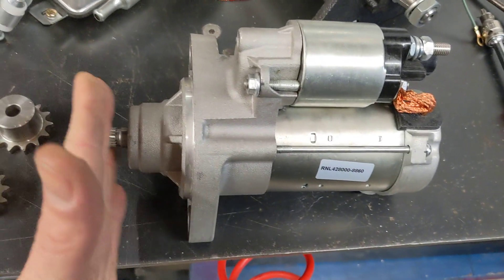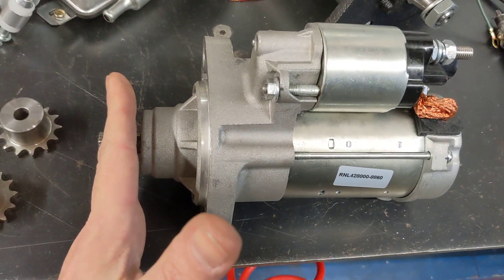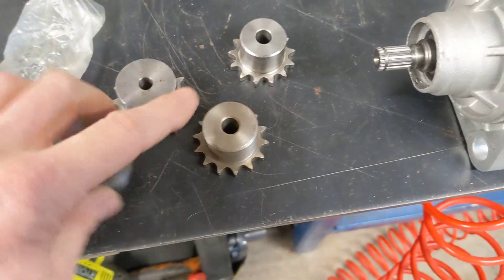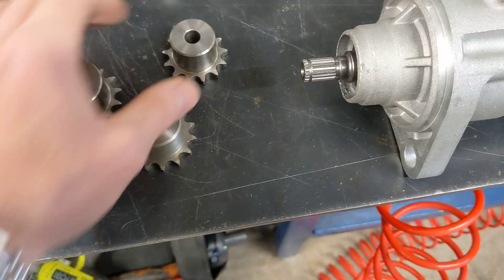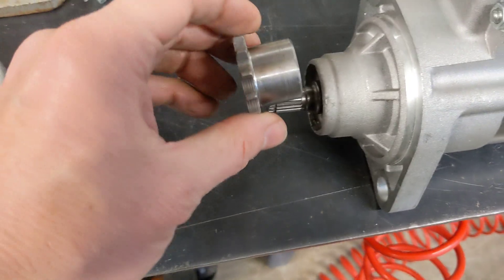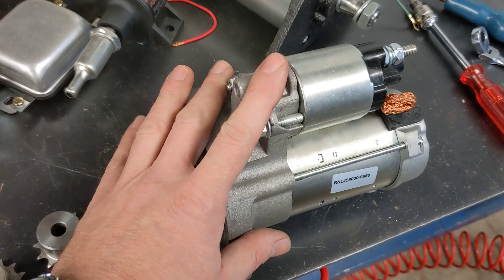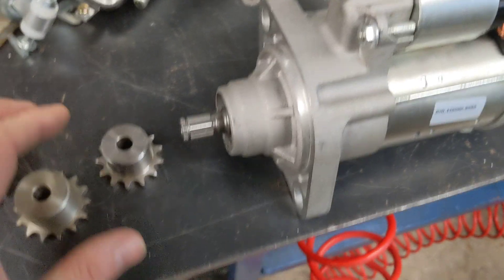So that is permanently fixed in that orientation. I've got a 12 tooth, 13 tooth and 14 tooth sprocket so I can play with those. What I can do is press one of these on temporarily just to see if this has got enough guts to start the engine or turn the engine over.